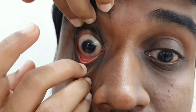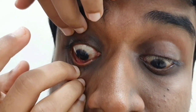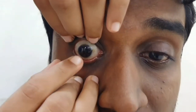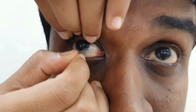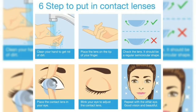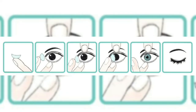Look down slowly, then pinch out the lens — that's it. Repeat the same procedure for the other eye. Thank you, have a happy day!